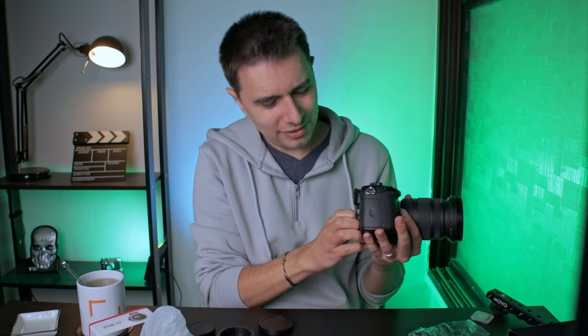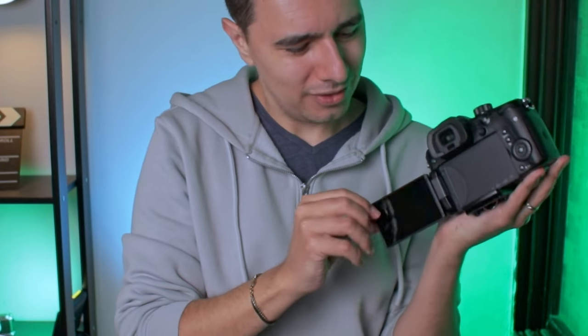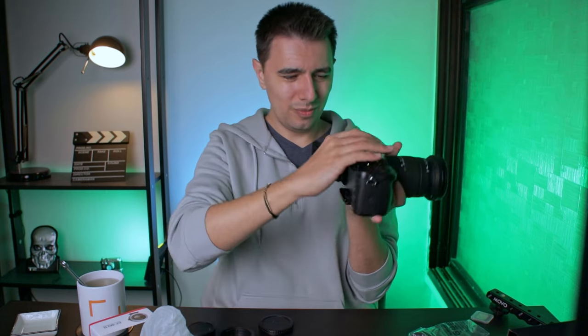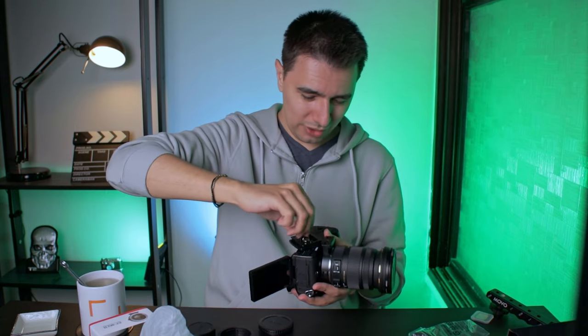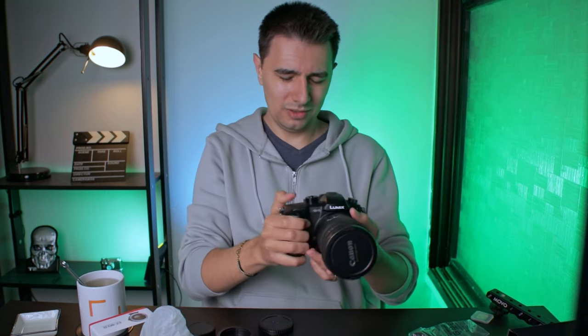This thing feels like a tank. This screen is twice as thick as the Canon M50's. I feel like I can throw it at a wall and it will survive — I won't do that. I can't attach the plate, because it actually bugs the screen — that's why I had a problem opening it up. So I won't be doing that. Later on I'll check if I have other Arca Swiss plates; I don't want to ruin the screen on the first day.